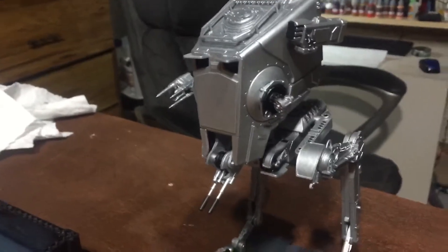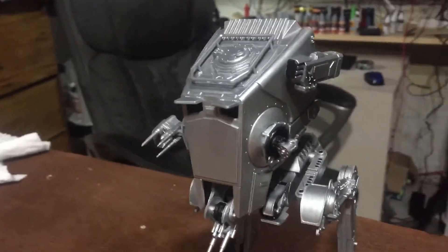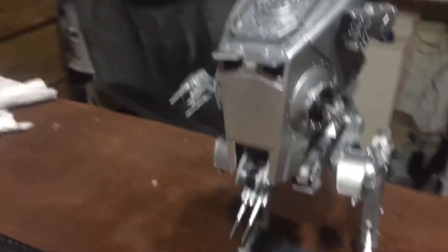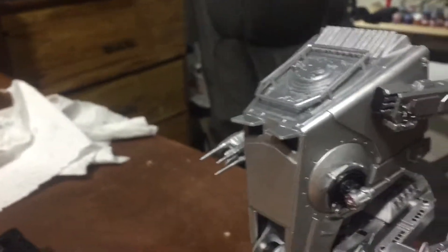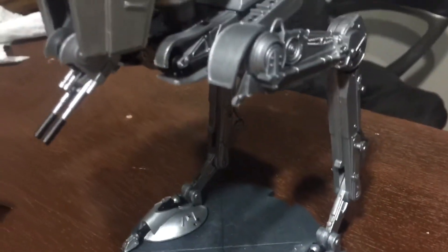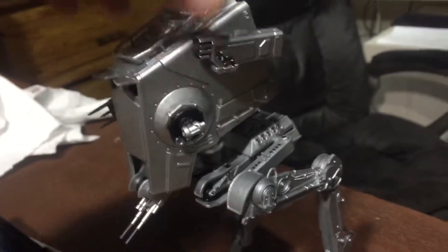It's too clean right now and not all the details are done, so I've got to do some washes on it to dirty it up. I want to do some more detail on it — all these little bolts around the sides I want to hit with some color. The feet are too clean as well.